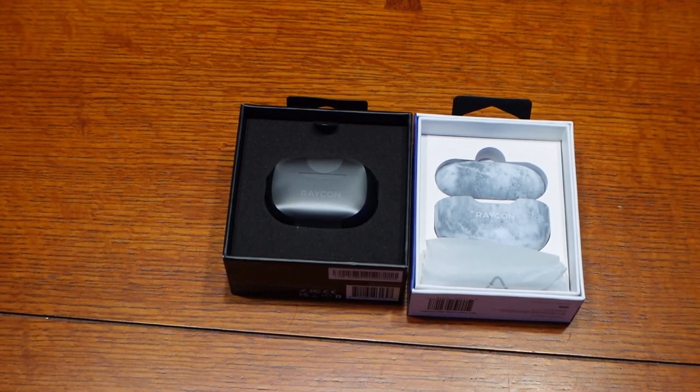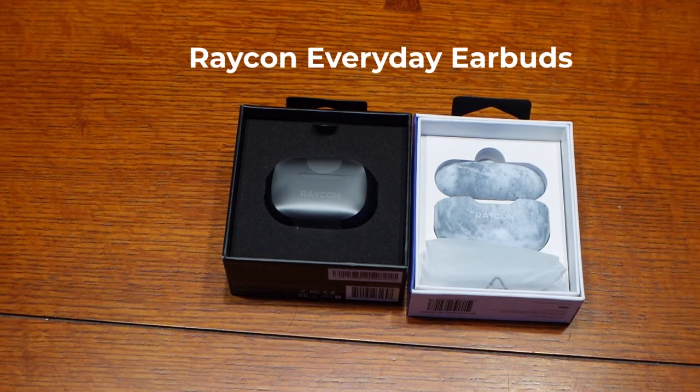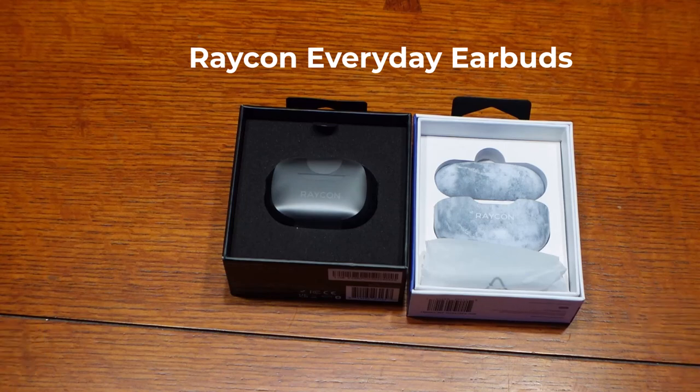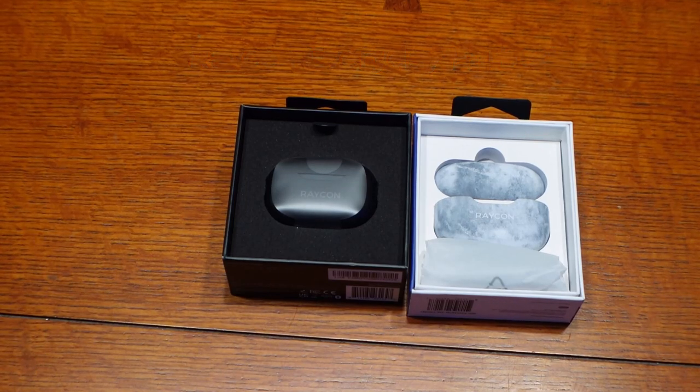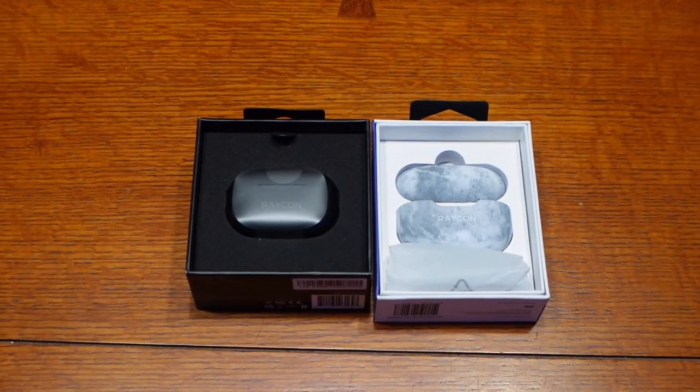Hey, what's up, Duff here. You are looking at Raycon Everyday Earbuds. These were sent to me free of charge to review. I am an active earbud user and I was interested in seeing what I think of these.